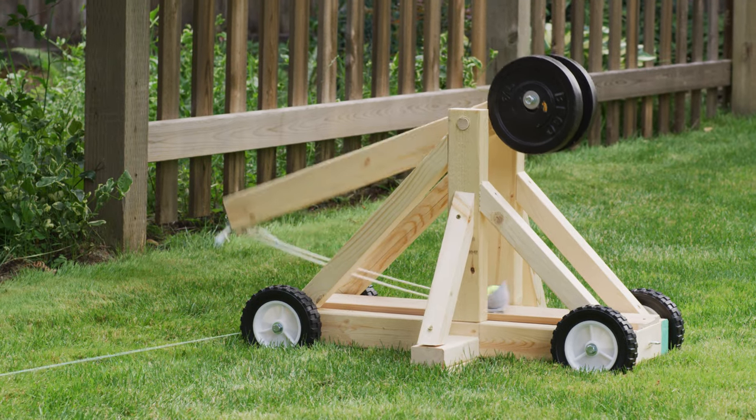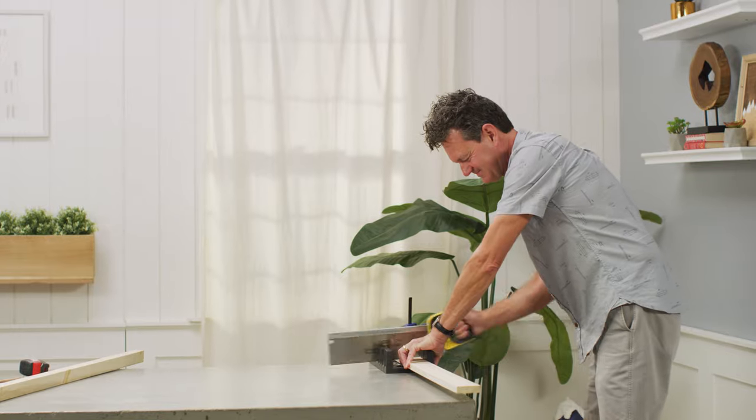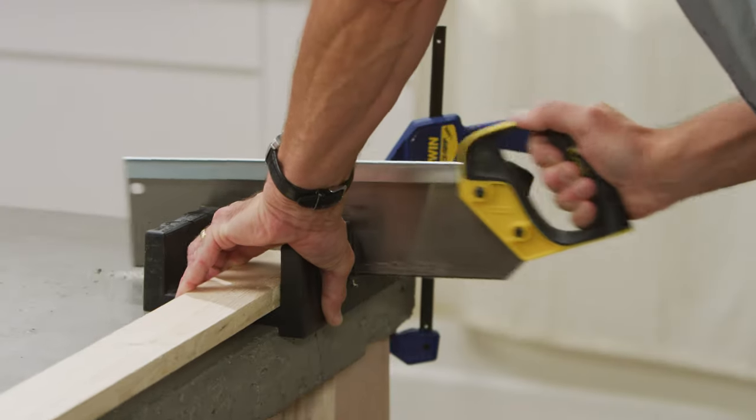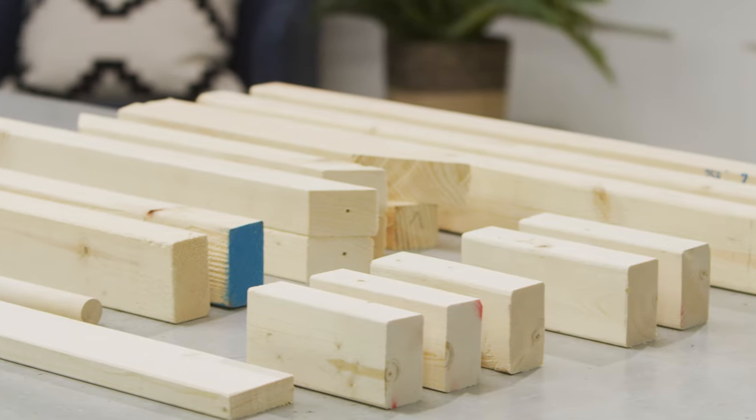A trebuchet is a type of catapult that dates back to the Middle Ages. This one is built to launch tennis balls. Begin by cutting the lumber to length using a handsaw and miter box or a power saw. The cutting guide in the blog has all the dimensions you'll need.